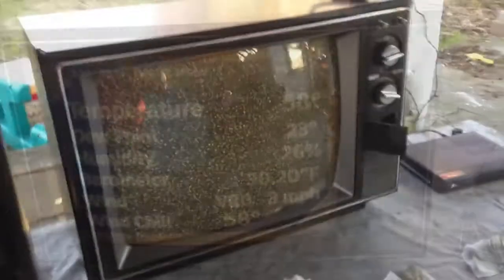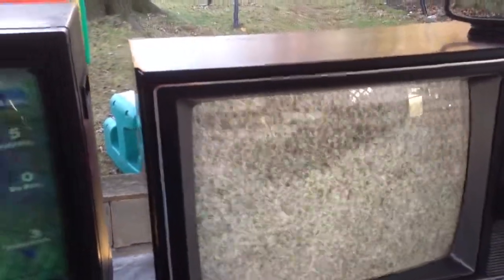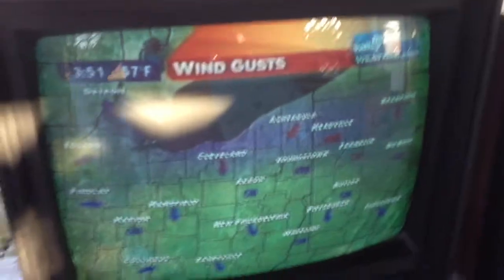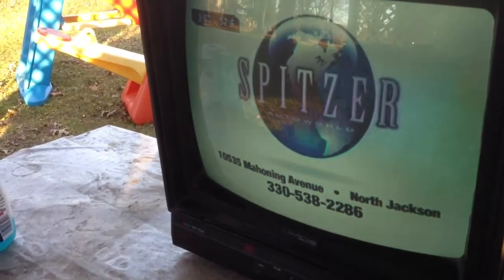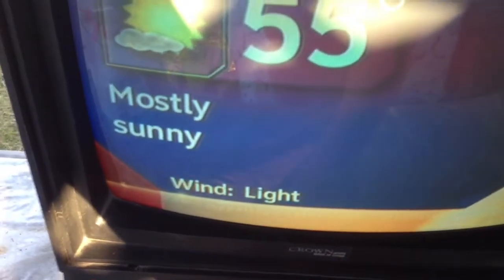Let's switch over to the other one. I disconnected the RCA from the converter box and got the Crown here. Hit the standby button. Purity is way off. Wondering if the RCA is causing the issue - no. It needs to degauss. Maybe the degaussing coil isn't working. The audio is not working - oh no, there it is.